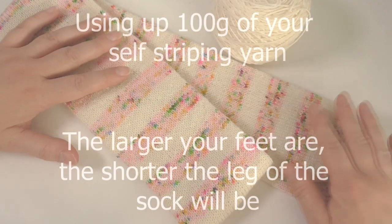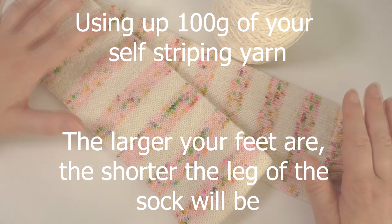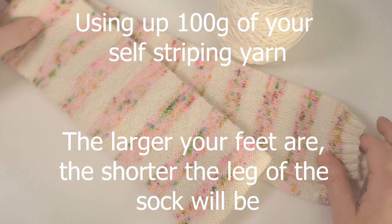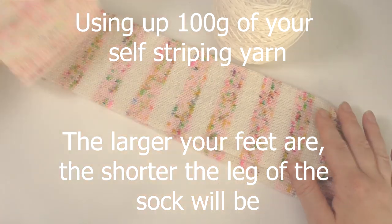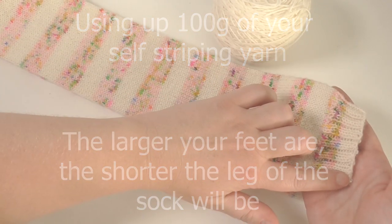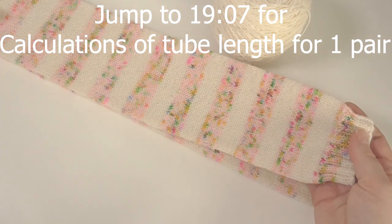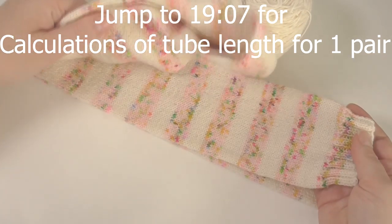Basically you're using all of your self-striping yarn and then you're using another yarn to create heels and toes. To create this sock tube I used a long tail cast on to cast on 60 stitches. I then did 12 rows of 2x2 rib and then I just kept knitting until I had a massive long tube.